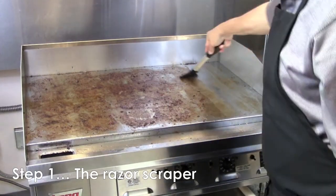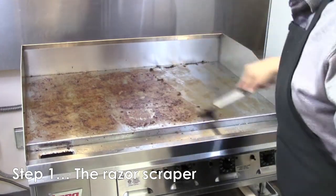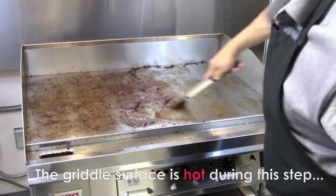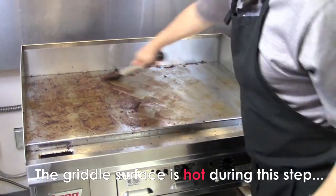The first step in the cleaning process will require you to use your razor scraper to clean all the excess left behind. Ensure that the blade is flat against the surface of the griddle and apply even pressure while scraping. As you remove the surface debris, you can pull it back and deposit it into the front grease trough.